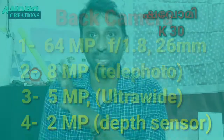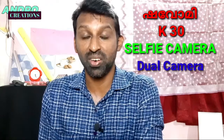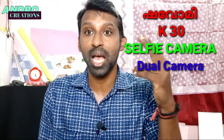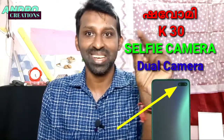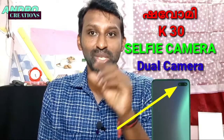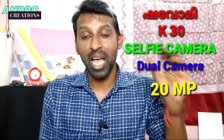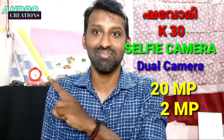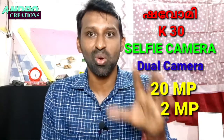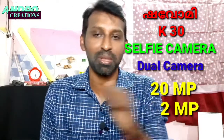On the front, there is a dual punch-hole camera setup with a 20MP primary selfie camera and a 2MP depth camera. This phone has good camera specifications overall.